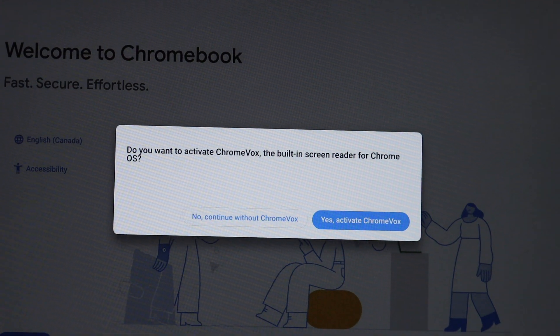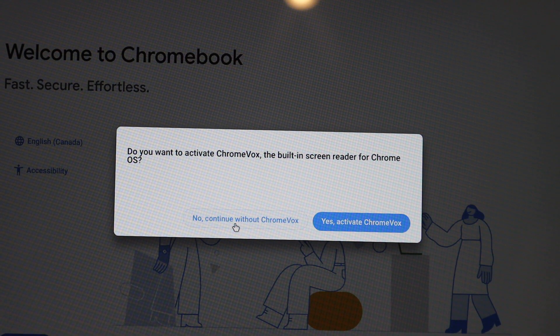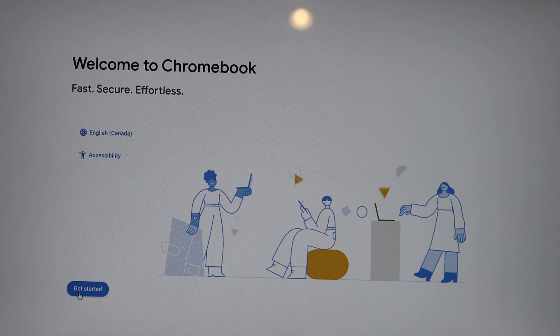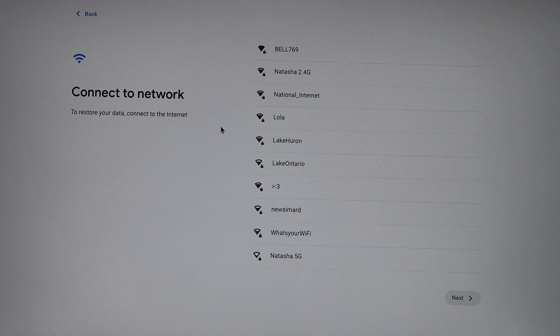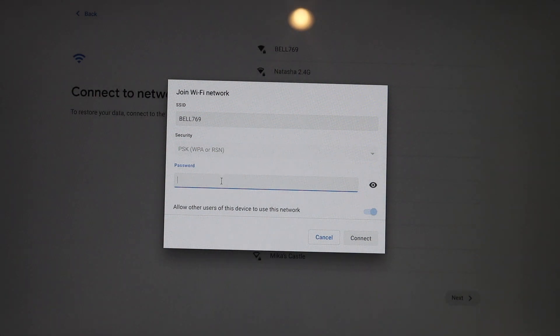So once you start the Chromebook, you will get a message: do you want to activate Chromebox? I don't want to use that, so I click no. Next is to select the country. Now the first thing is to connect with the Wi-Fi network. So select your network, enter the password, and connect the device.